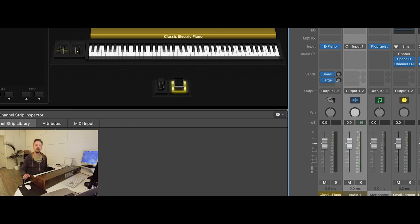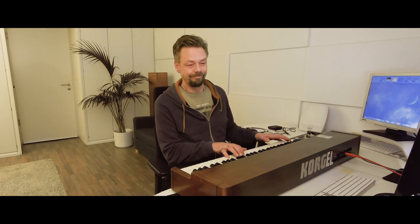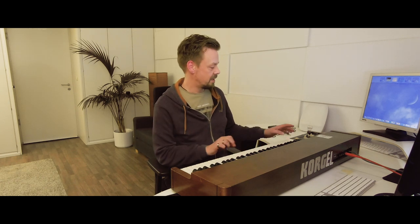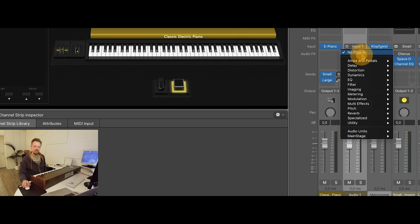It's just a plain organ, and I don't like the internal Rotary effect of that organ. It's a bit cheesy and cheap — not a really good Rotary effect. So we'll add a Rotary effect to the Audio FX in this channel strip.